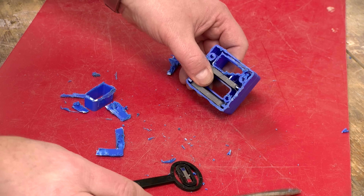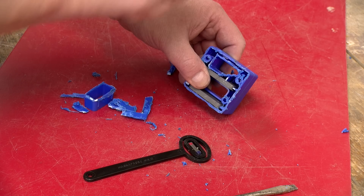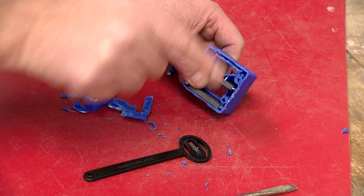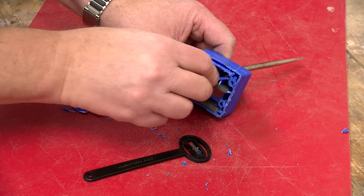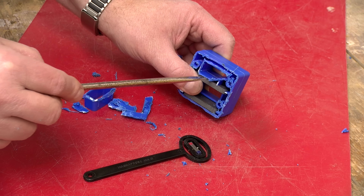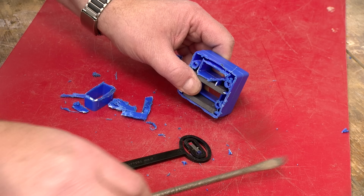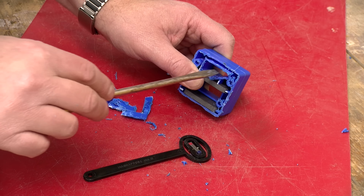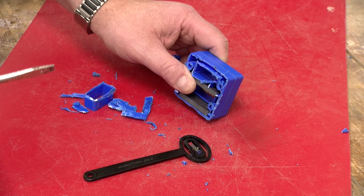Over here on the demagnetizer side, all we have is a south field sticking up, sort of coming up and going off in all directions. When we put the screwdriver through it, it gets a nice strong field at the bottom, but as we move it away it gets exposed to these off-axis, lower-strength fields, leaving the screwdriver with a lower field in it.